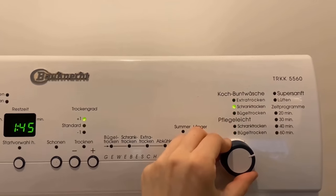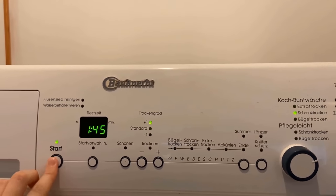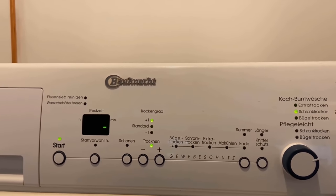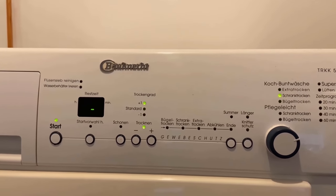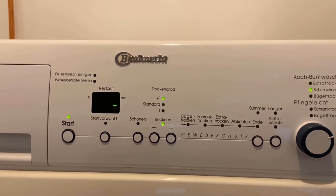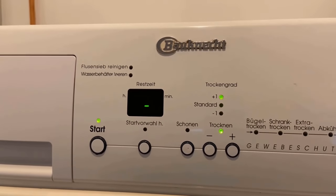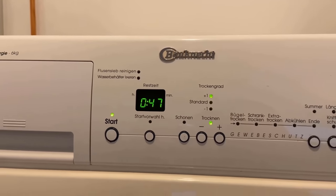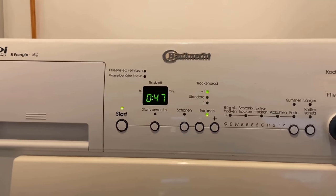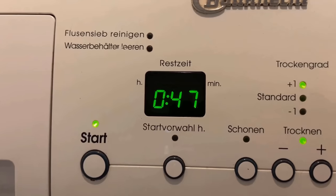The dryer also has a moisture sensor and adjusts the drying time accordingly. After starting, we can see after a short time that it recalculates — it no longer says an hour and 45 minutes, but now says it will take only 47 minutes until the laundry is dry. If your dryer has a moisture sensor, it will simply detect the dryness and finish faster.